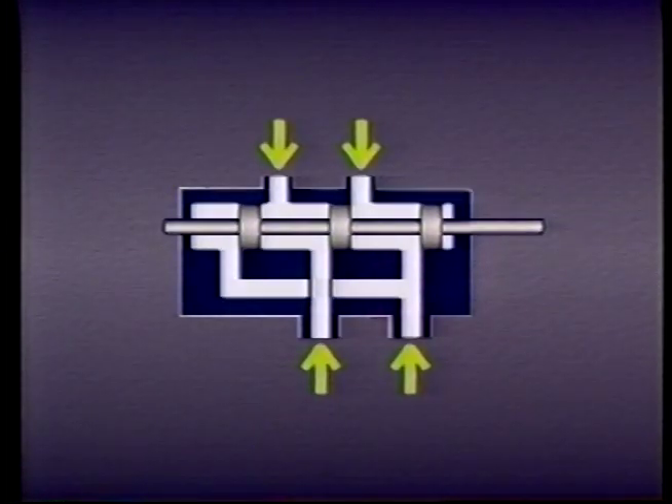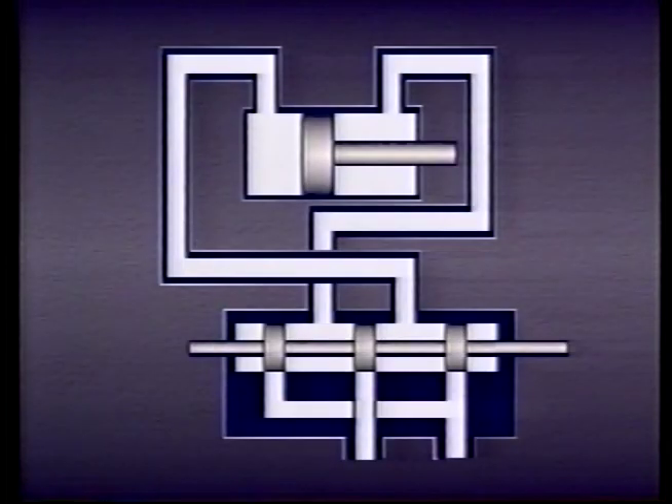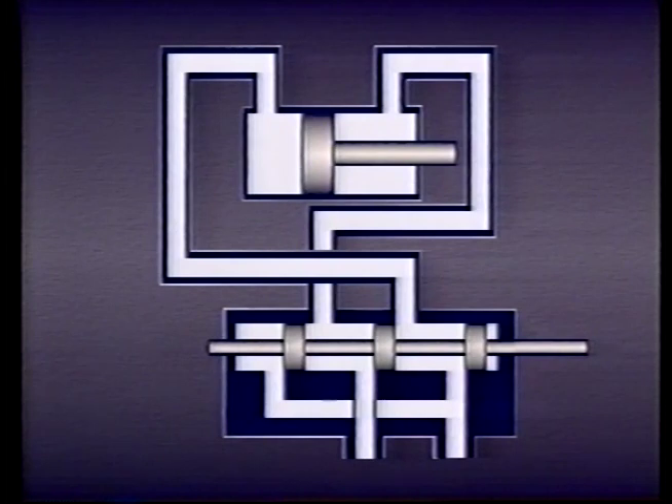A valve body with four ports and a sliding spool. The spool connects and disconnects passages within the valve body. For ease of identification, we'll label the two top ports A and B. Port A on the valve is connected to port A on the cylinder, and port B on the valve is connected to port B on the cylinder. We'll label the other two ports on the valve P for pump, because it's connected to the pump, and T for tank, because it's connected to the tank.